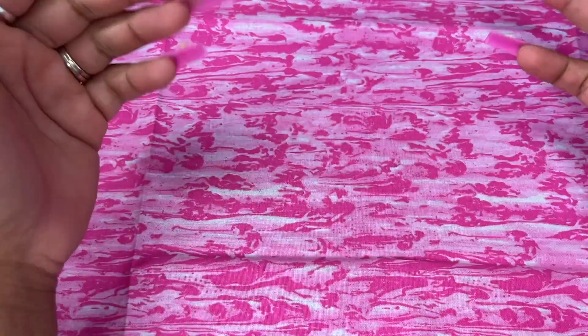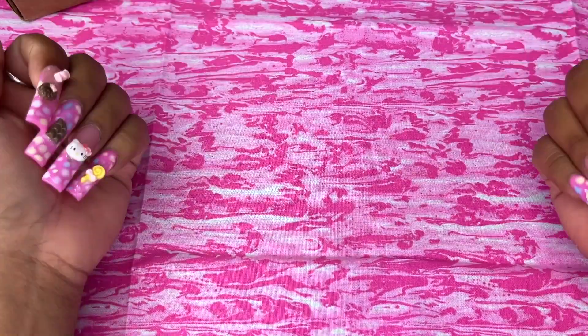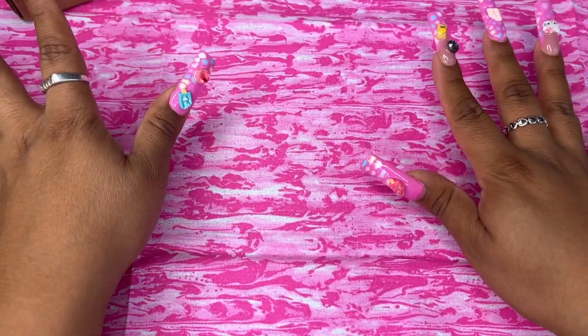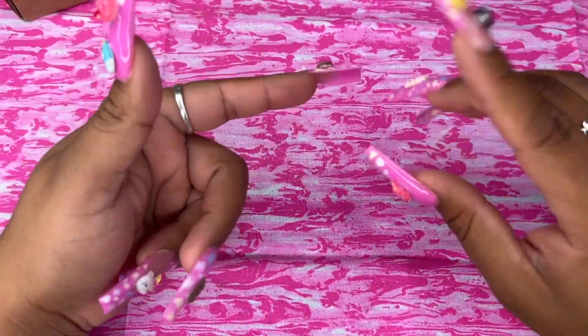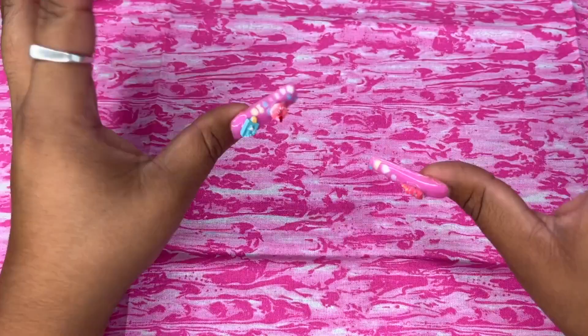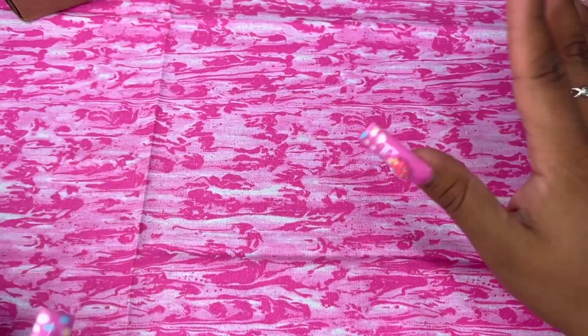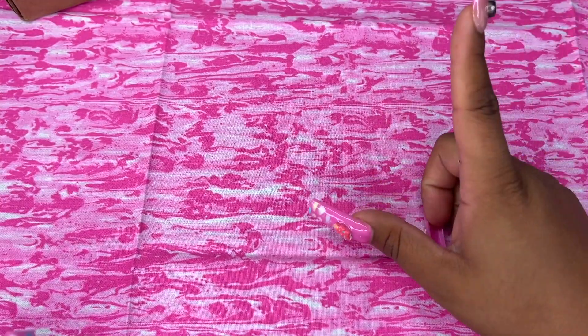Hey guys, welcome back to another video! I hope you're all doing amazing. Today I'm back with a little product review. You guys know I always have my nails done — one of my biggest passions after purses has to be nails. Anything with press-ons, nail polish, nail decals — anything to do with nails. I don't know why I'm obsessed, but I am.